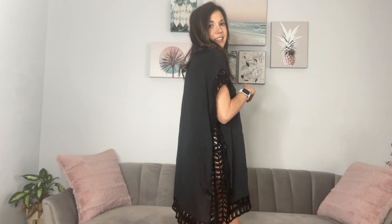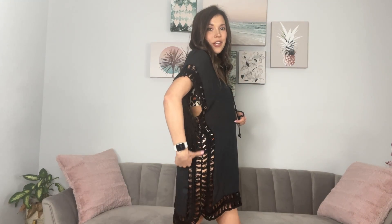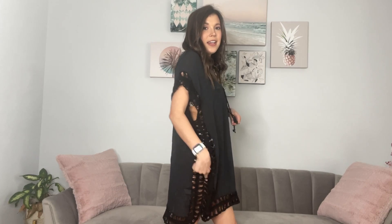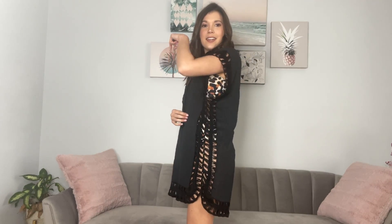I'm wearing the one size cover up in black. It has these really cute peekaboo crochet bits on the side, on the hemline, and even on the sleeve. It has a little tie if you want to tie it up. The fabric is so nice — it's almost like a linen.